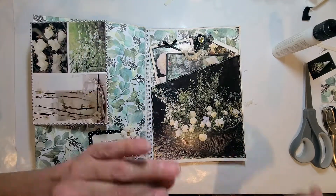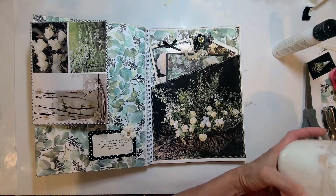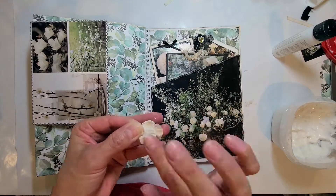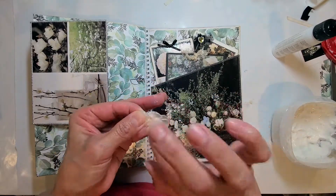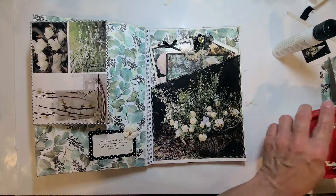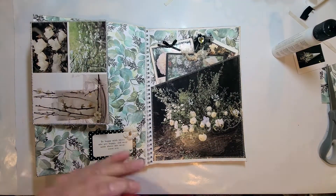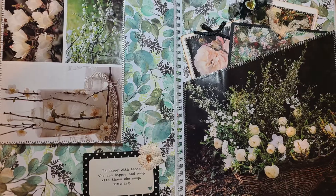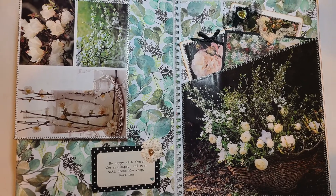I'm using matte medium to glue the flower since it's a strong glue and I use it for painting a lot. And we're done with our project! Thank you so much for being here and watching. I hope you enjoy it. Please be safe out there — I'm praying for you. God loves you. Be blessed. Thank you for watching, bye bye!